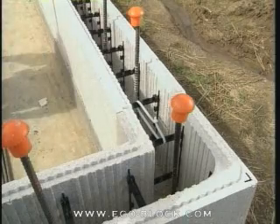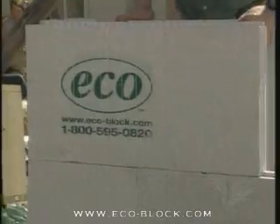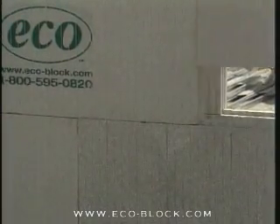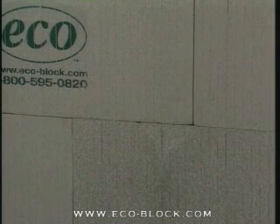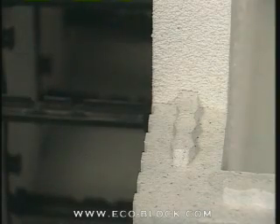Before measuring for the cut, zip-tie or wire the top connectors of each corner block to the straight block next to it. Unlike the first course, there is no need to hold all the blocks together with zip-ties or wire. The second course is held tight by locking into the first — that's part of EcoBlock's design.